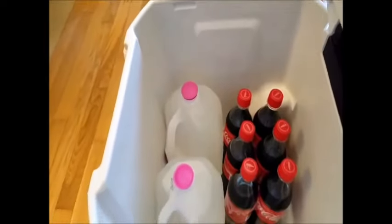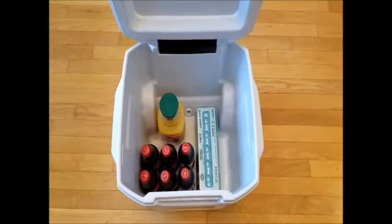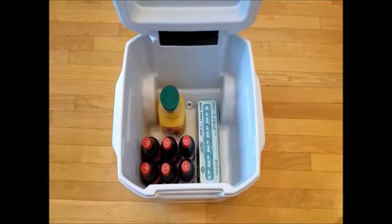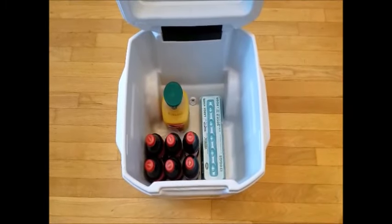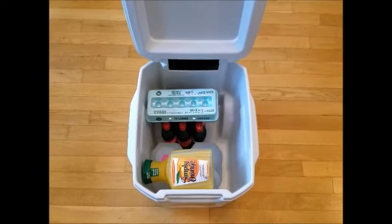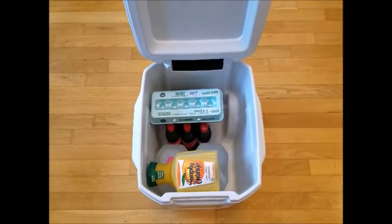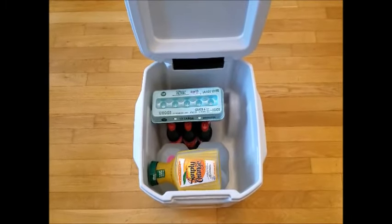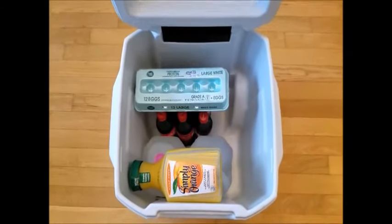Let's see if we can show that to give you an idea of how much space you would have. Here we've got the six-pack of large Cokes, a dozen eggs, and a container of juice. Now we have two gallon bottles, a large six-pack of Coke, a dozen eggs, and the orange juice — with room to spare.